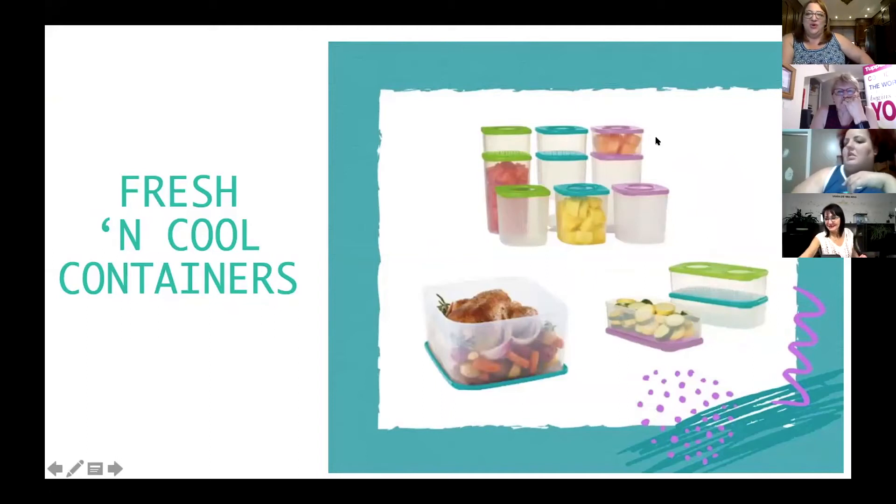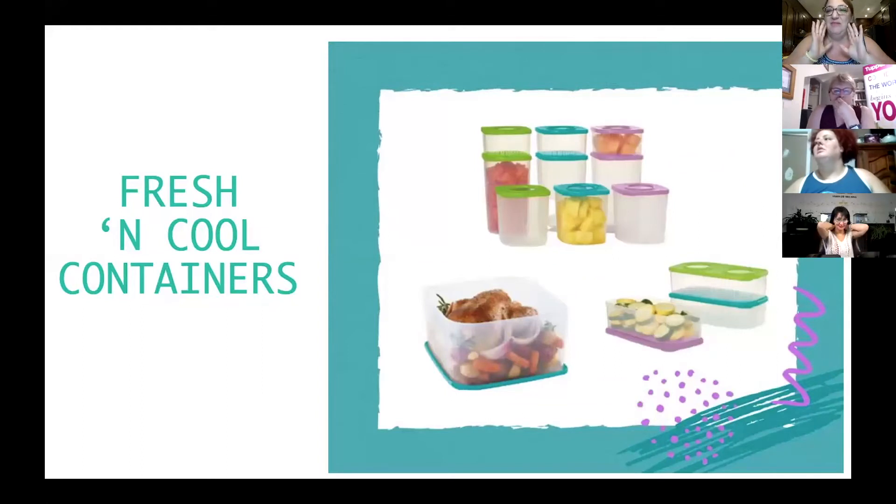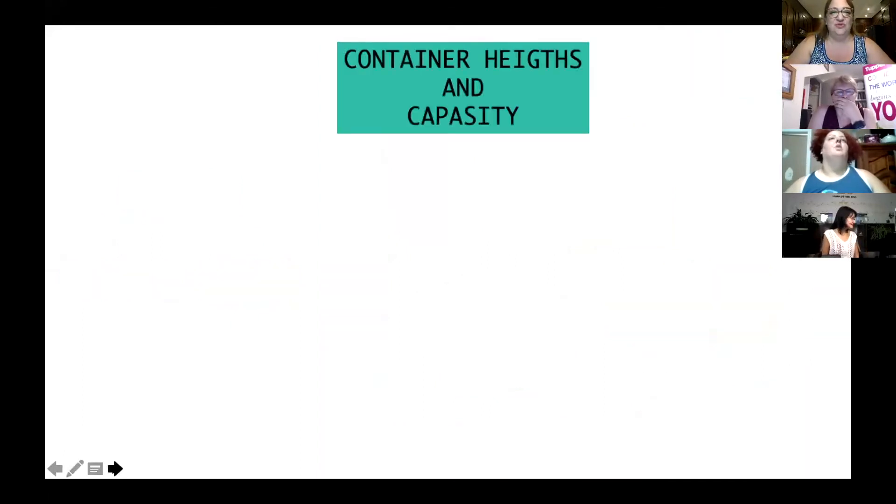Hope everybody is enjoying the presentation as much as I am. I am the carb lover — that's my lunch, I want carbs. So today I was asked to present the fresh and cool containers, which are my favorite because originally these were my freezer pieces. When I first got married, they had a huge sale and I bought like four sets and I still have them. I use them all the time and I just love them now even more because the colors are just beautiful.